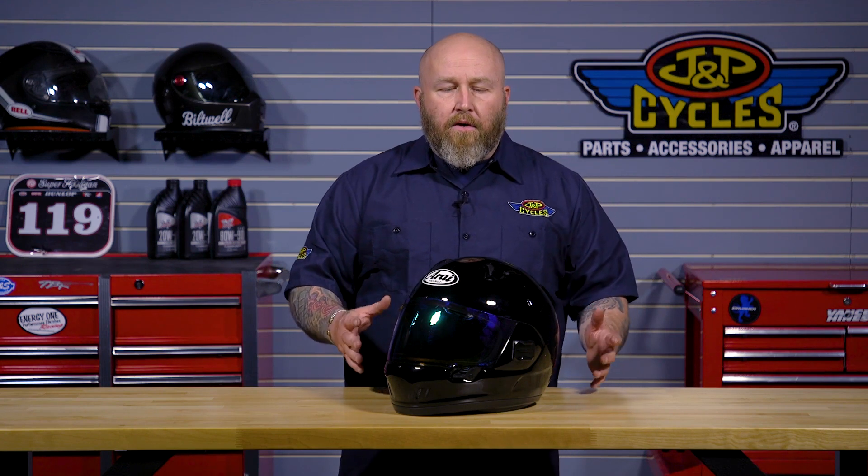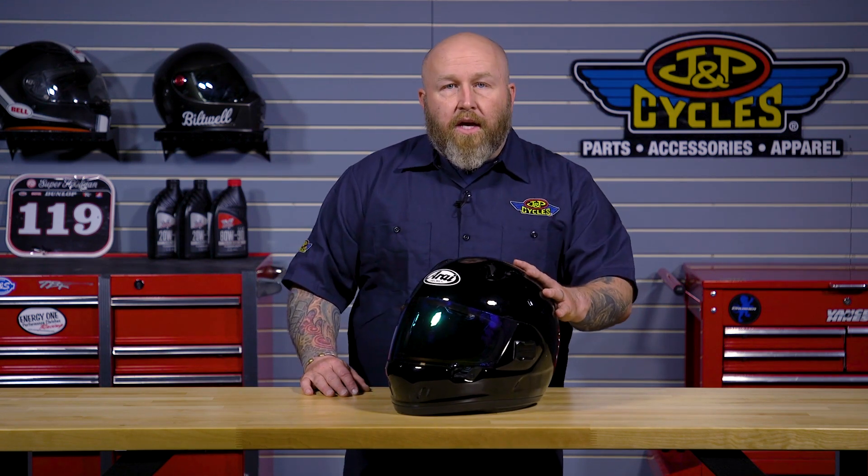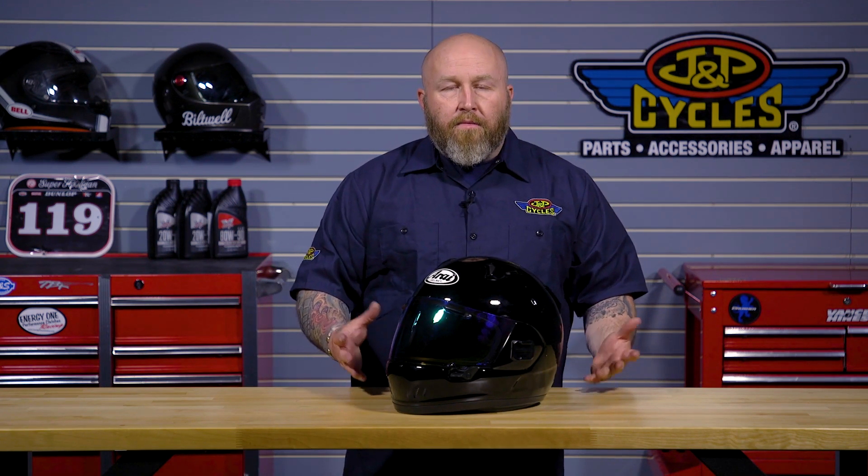I got about 500 miles on it here and there, so you can see some of the wear and tear from me traveling with the helmet, but I did get a pretty good feel for what the helmet's all about. Fit-wise, it fits intermediate oval, which is what most of us are gonna be.